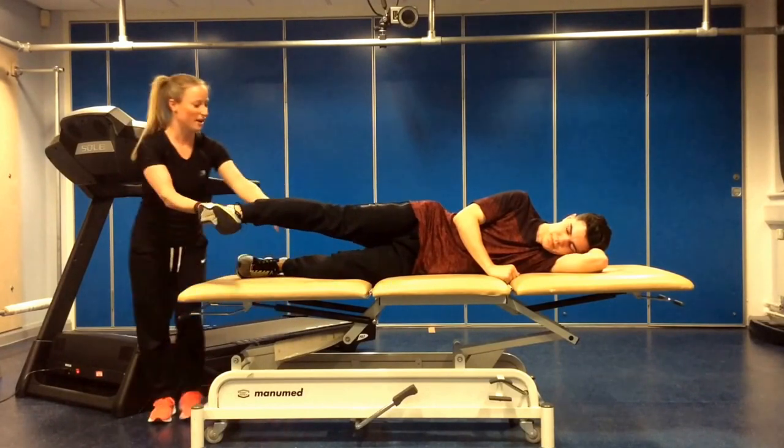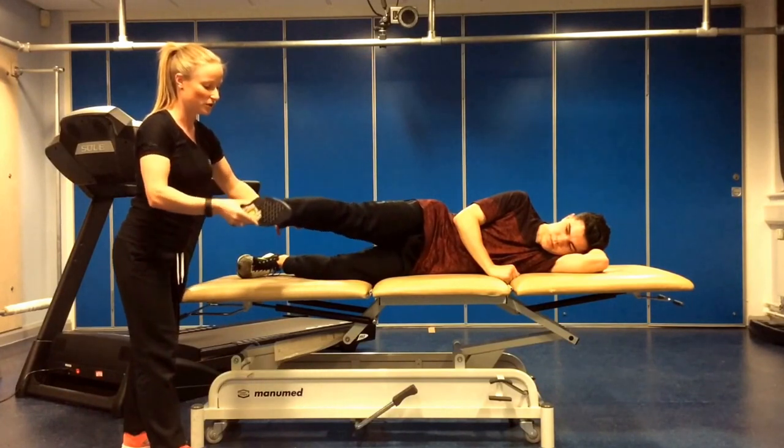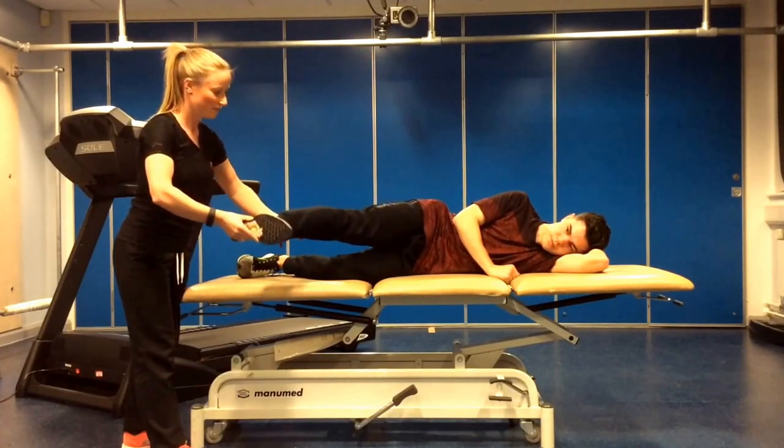Okay, exercise number five — we then take the leg forwards, keeping the foot flexed, and we want you to do small circles away from the body.